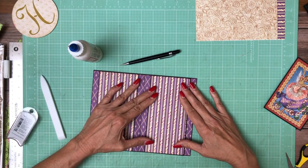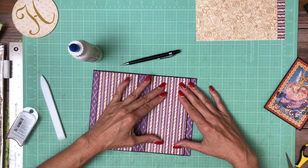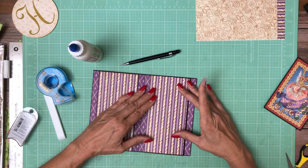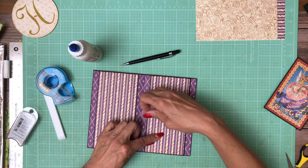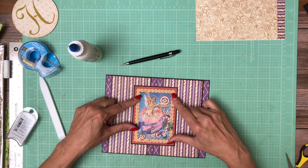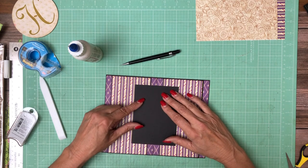I'm going to take this and put it into place temporarily with that removable tape. I can't find it so I'll just get another piece of removable double-sided tape. I just want to put this in place temporarily until I decide where the center line is. I'm going to turn it over and find our center line.